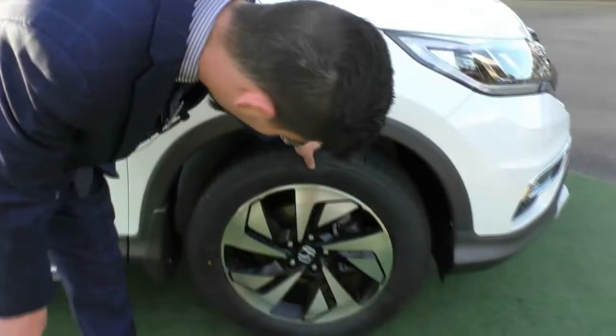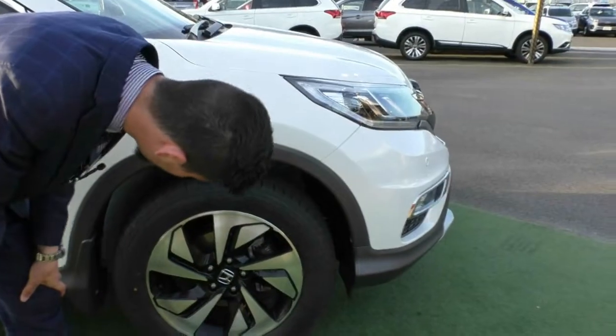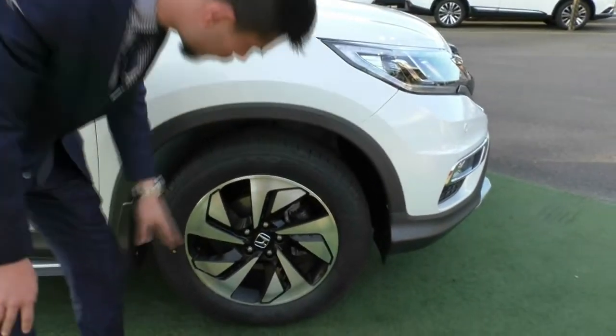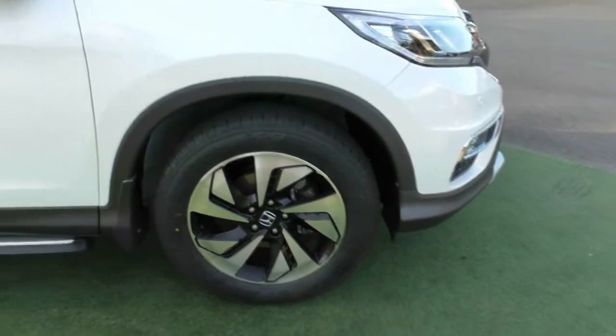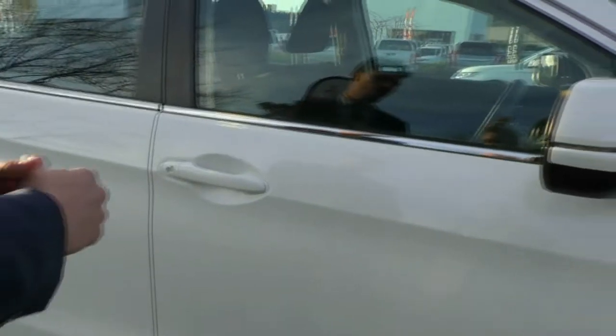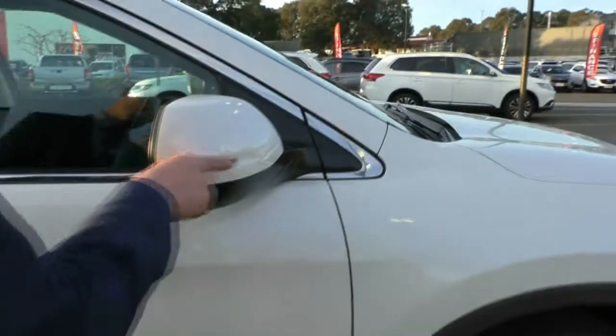Coming around to our first alloy wheel, the front wheels have been fitted with brand new tyres, and the wheel itself looks like an unmarked alloy wheel — it just needs a bit of a clean but presents really well. We also get colour-coded exterior mirrors and door handles. The mirrors actually have the indicator integrated into them.